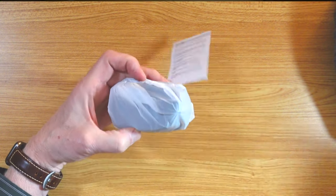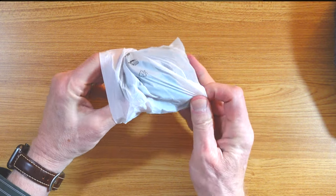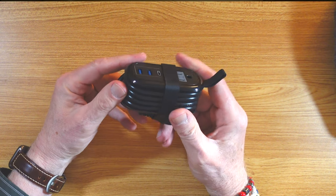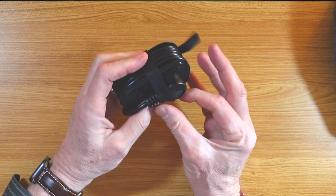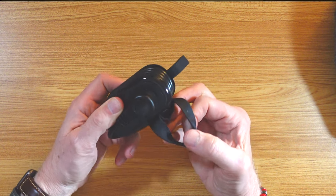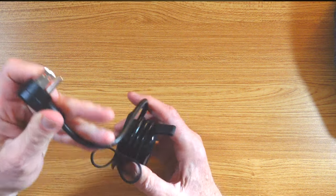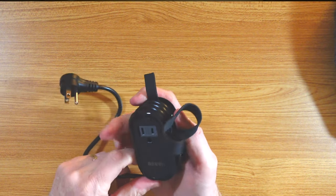We travel a lot and we need to have our electronics with us, and this promises to help reduce the load. Let's just unwrap and take this off here. This is elastic — that peels away and it's still attached. Then we have the plug here. It has a ground plug, and then we can just unroll it from the device itself, which is very cool.